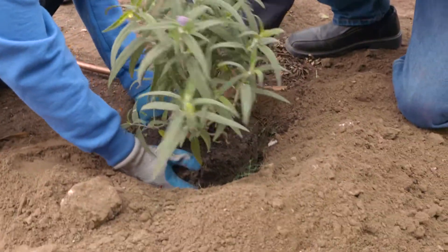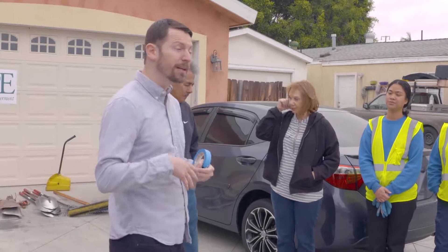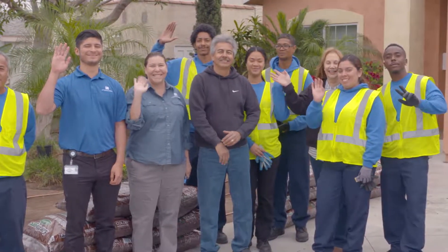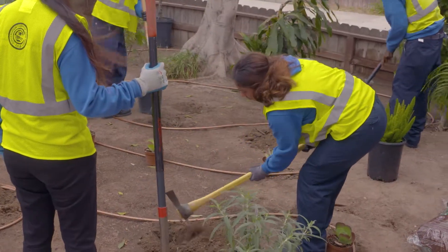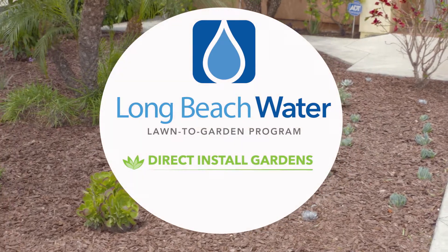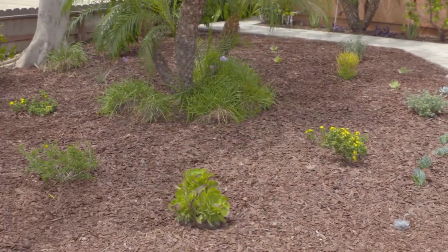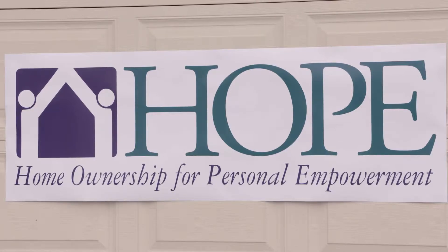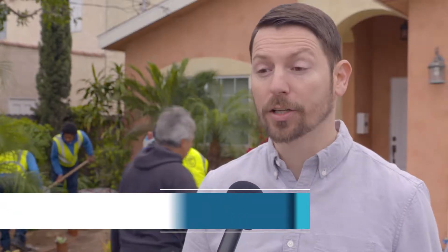Working with local nonprofit Hope Incorporated, the Conservation Corps of Long Beach, and Jaime Landscaping, the Long Beach Water Department started the new Direct Install Garden drought tolerant gardens program, or DIG, at a home in West Long Beach.